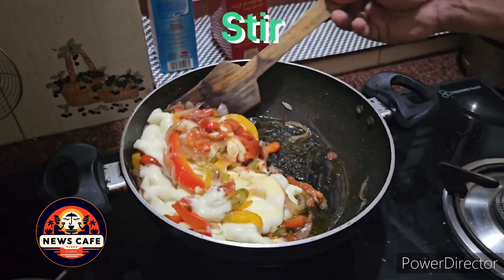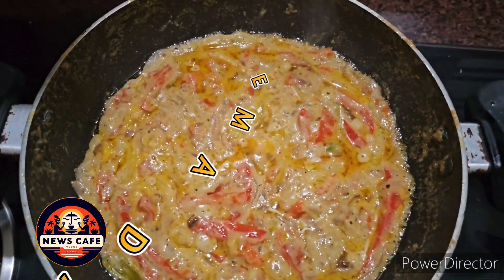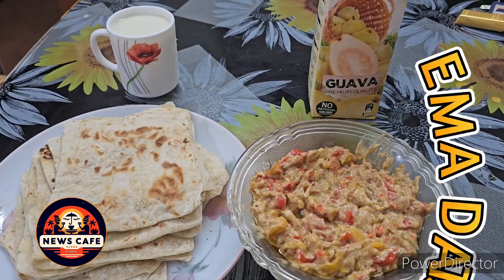And that's it — we have the delicious ema datshi, a cheese stew recognized as the national dish of Bhutan, ready to serve.